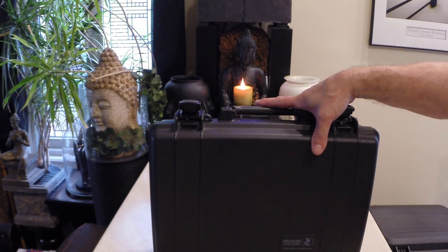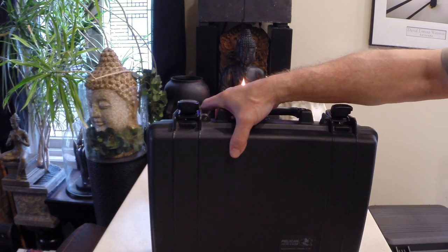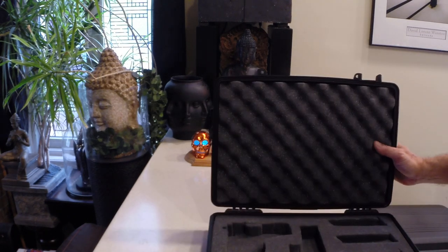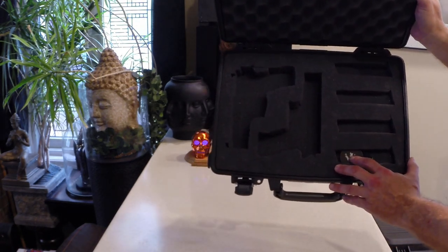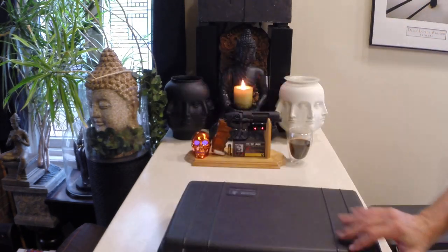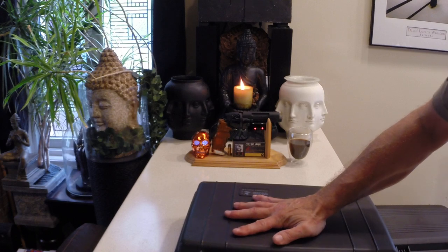Here is a laptop case by Pelican. The foam in this one is currently cut for two SIG handguns, but again you can cut this out to fit a single AR pistol.